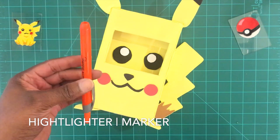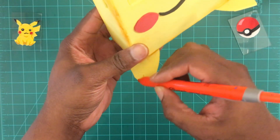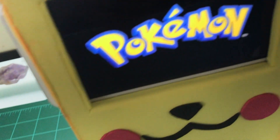Using a marker or a highlighter on the edges is a great way to add detail. And once you're done, you'll have your very own Pikachu phone holder.